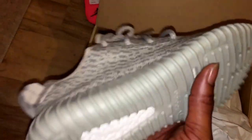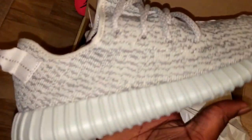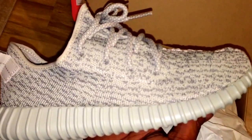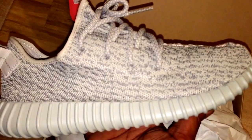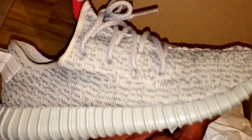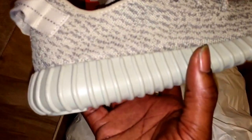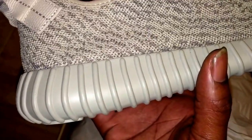So these are the Yeezy Boost 350s. Prior to this there were two colorways — the Pirate Blacks and then the Turtle Doves — and then this is the Moon Rocks. In person there is more of a green tinge to them.